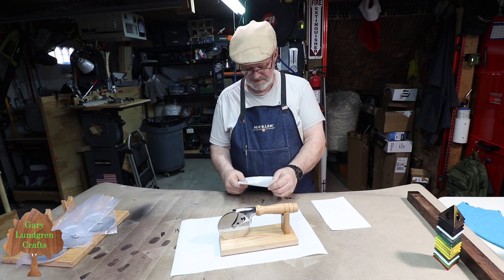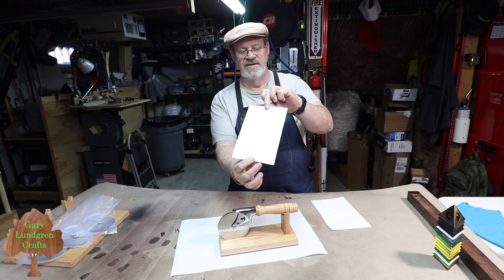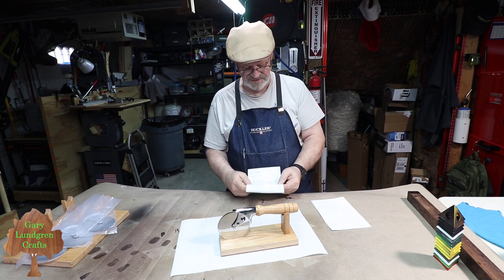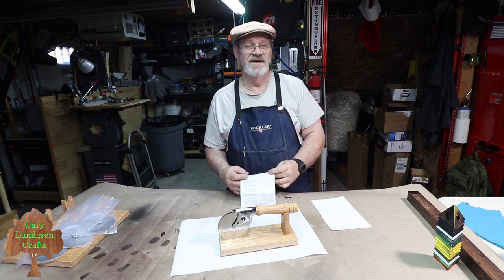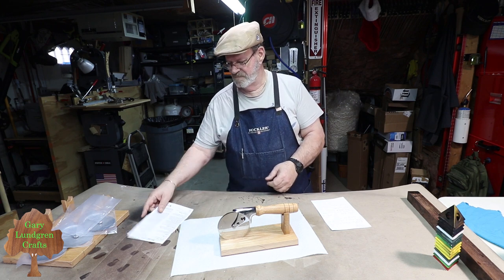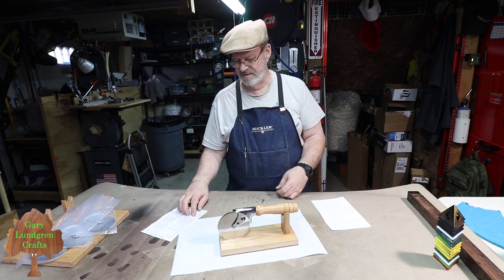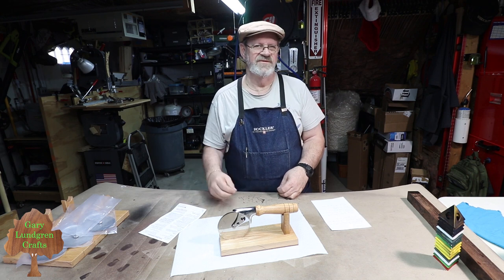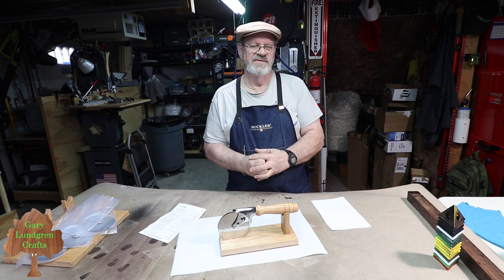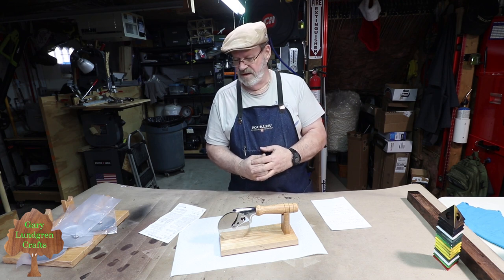I have to tell you, the instructions don't offer much. It's a small sheet of paper, just one-sided, nothing on the back, no pictures or illustrations—just all text. So you have to kind of know what you're doing or struggle through it. I do it a different way of putting this together and turning it, and I'll show you that in this video. I often deviate from the instructions based on what I think makes sense for me.